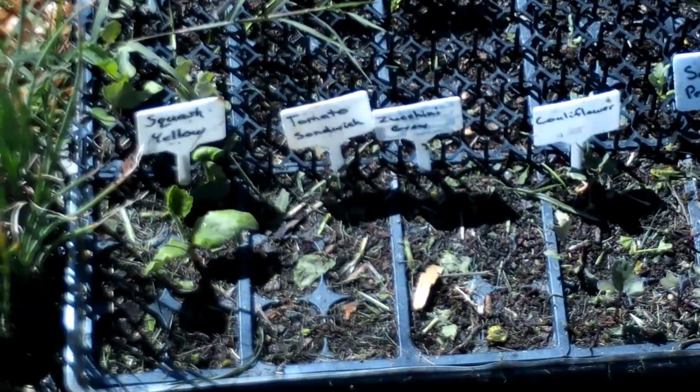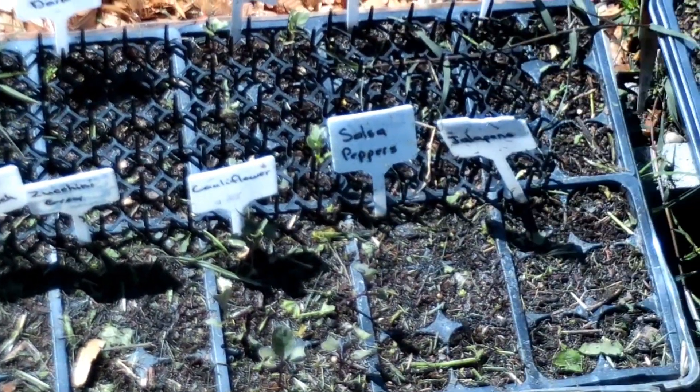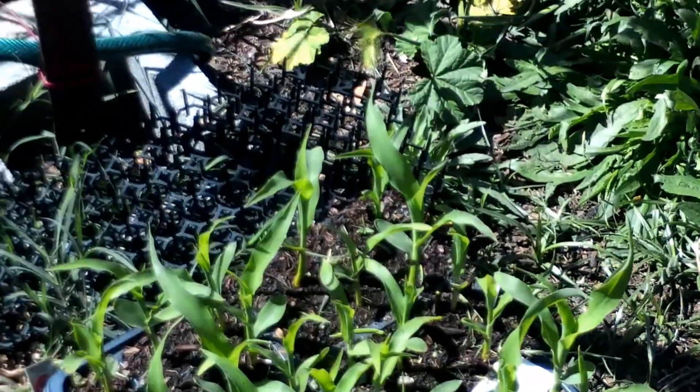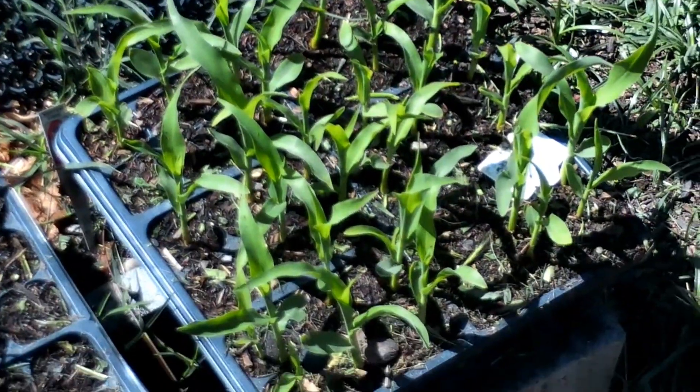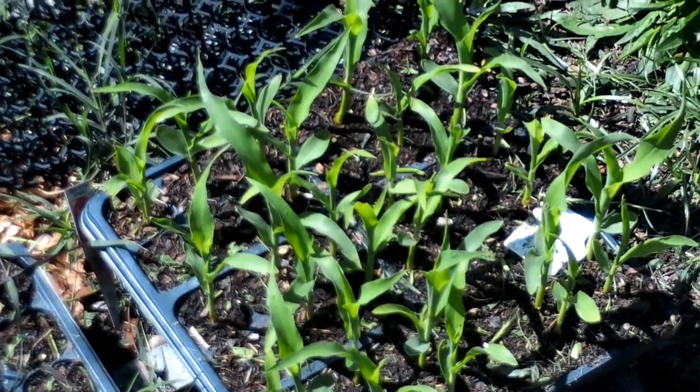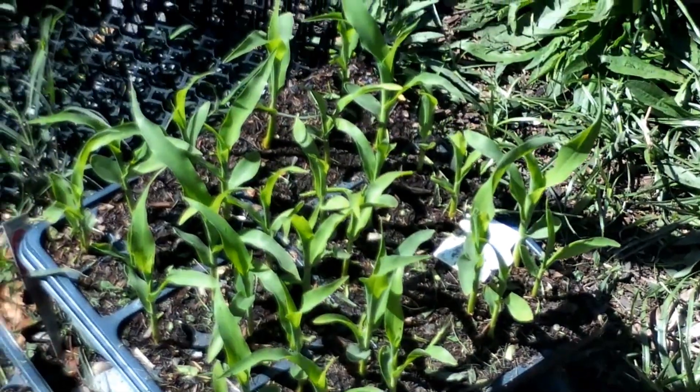These are the seeds that I started, and again these were very old seeds. It looks like the cabbage came up, some more yellow squash, some cauliflower came up, a little bit of the broccoli came up, and then my corn. Because all of the corn that I planted in my corn patch, the birds got to the seeds before they could start growing. Out of about 30 seeds, I think I had three plants come up, so I'm going to transplant these over there — maybe give them another week before I do that.